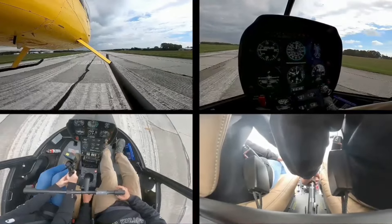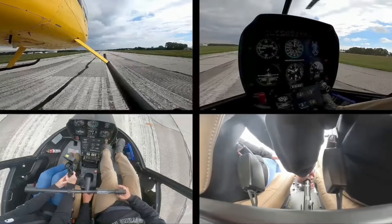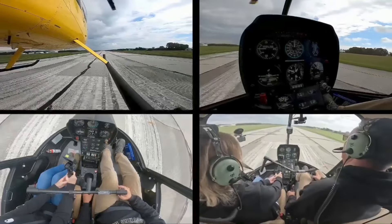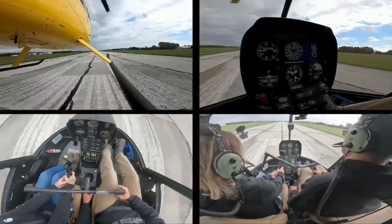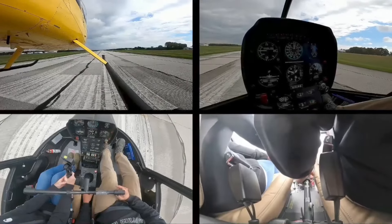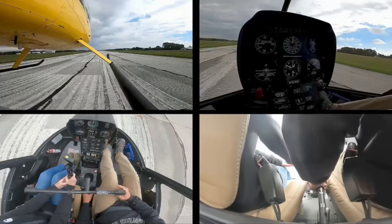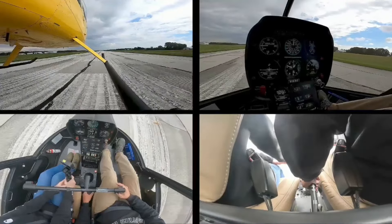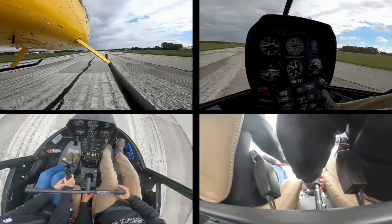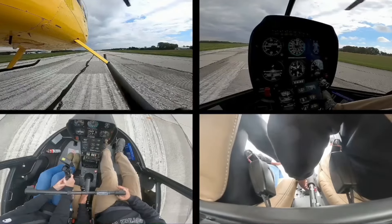For demonstration purposes I'm gonna take my left hand off the collective. Now, I tell everybody — never, never, never do this — but I'm doing it for demonstration purposes because I want to show you how the helicopter can take off without adding any power, using only hover power, and you can get your 60-knot climb and your 500 FPM standard climb without ever adding power. My hand will be right there beside the collective, ready to grab it if I need it.